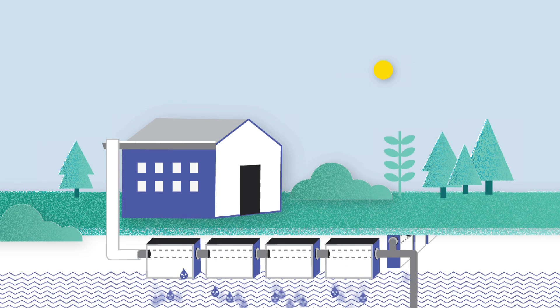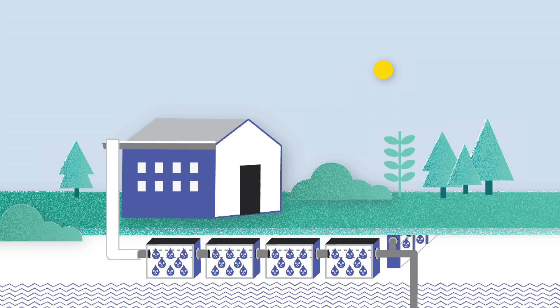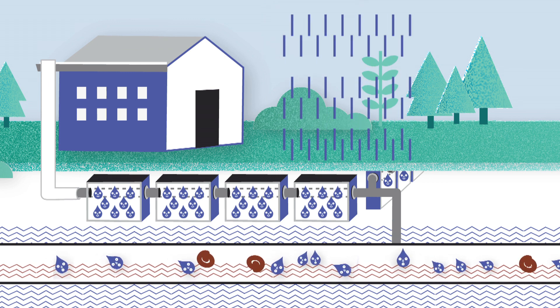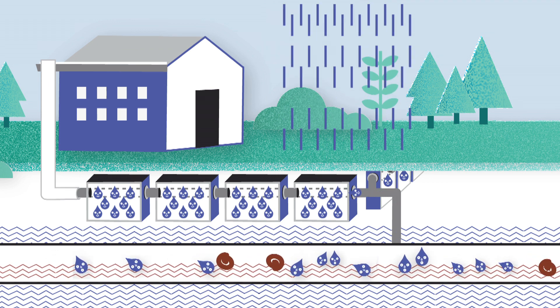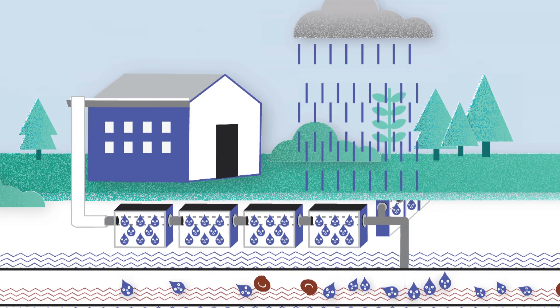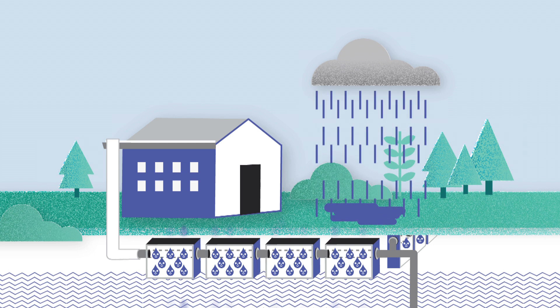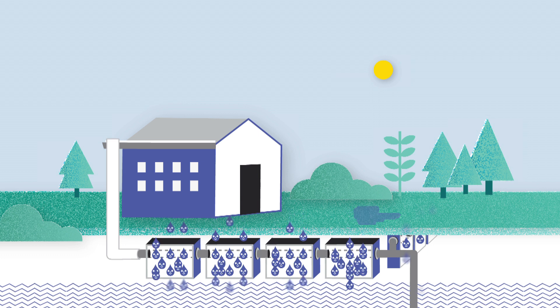Hydro rock also absorbs excessive groundwater in the surrounding soil. In case the buffer units become saturated, the pipe can be connected to the sewage system to drain the overflow and prevent flooding. Hydro rock handles both heavy rainfall and groundwater flooding at the same time to provide protection in all conditions.